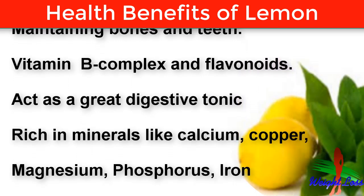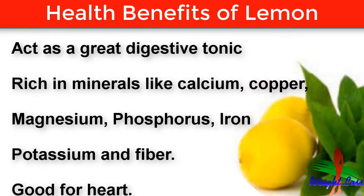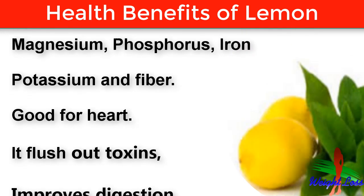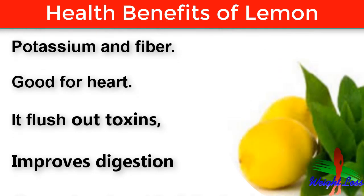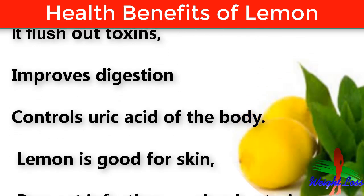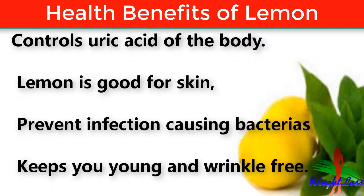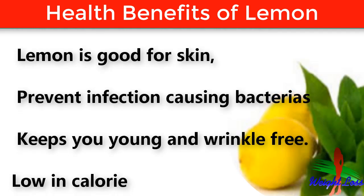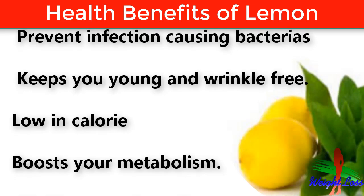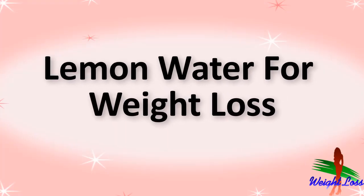Lemon is rich in minerals like calcium, copper, magnesium, phosphorus, iron, potassium, and fiber. The presence of potassium makes it good for the heart. It flushes out toxins, improves digestion, and controls uric acid in the body. Lemon is good for skin, prevents infection-causing bacteria, keeps you young and wrinkle-free, is low in calories, boosts your metabolism, and helps in melting fat cells.